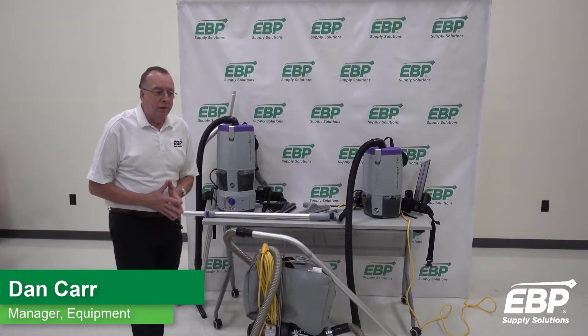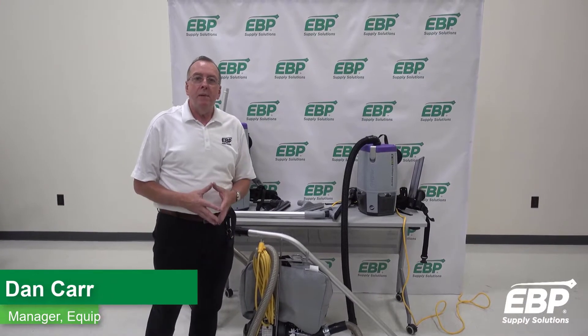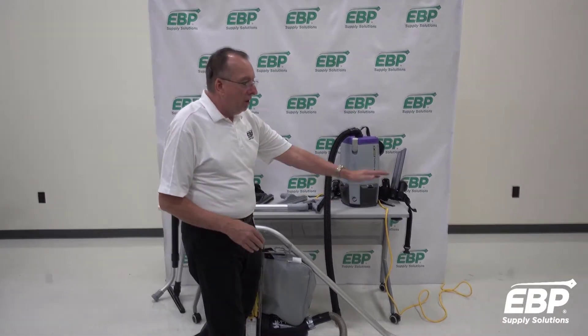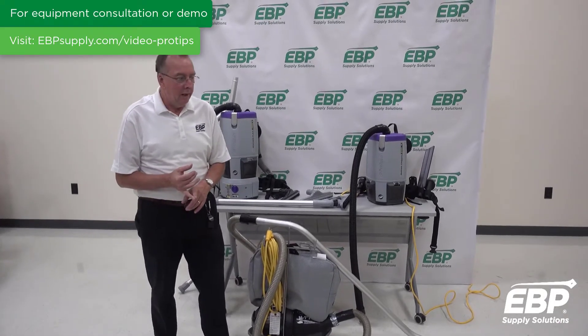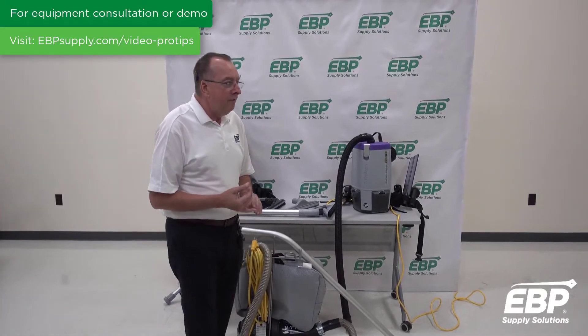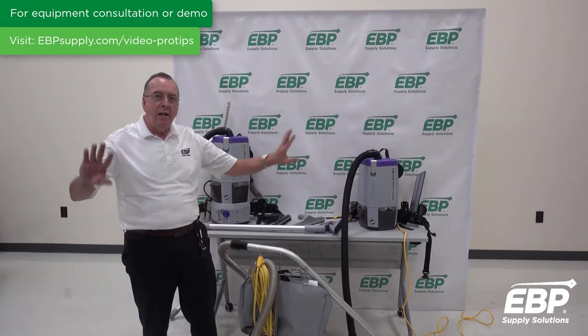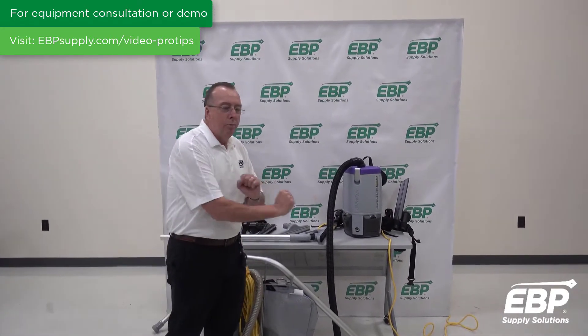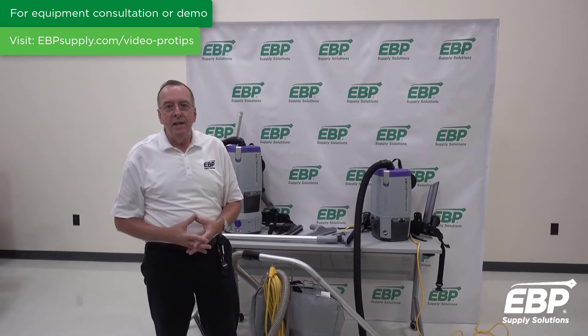Today we want to talk about hard floors and vacuuming — how do you choose the best vacuum for hard floors, and why would you use a vacuum on hard floors? If you're vacuuming a hard floor you're going to contain all of the dust; you're not going to put anything up into the air. If you're brooming or dust mopping the floor, you're going to put particulates in the air.